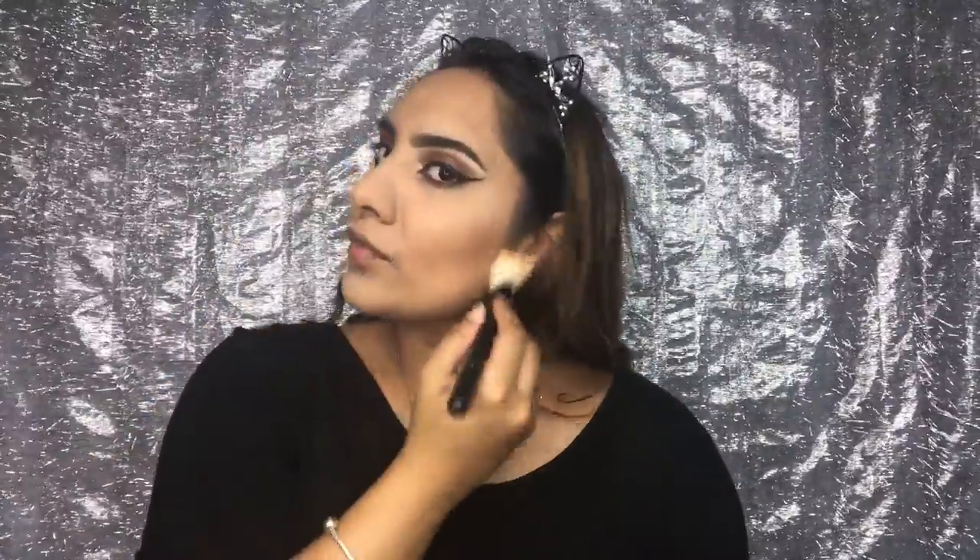For my contour I'm going to use this NYX foundation — the camera shade is actually a little bit darker than my normal foundation. I'm going to take NYX powder foundation in Barcelona. Using the Hula bronzer to contour my cheekbones, forehead, jawline, and nose. For my blush I'm going to use Marc Jacobs' Kink Kisses. Using champagne truffle from the chocolate bar palette to highlight.